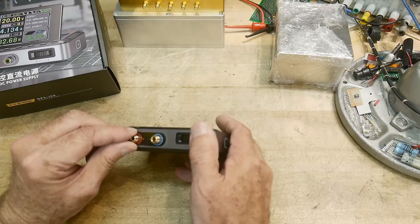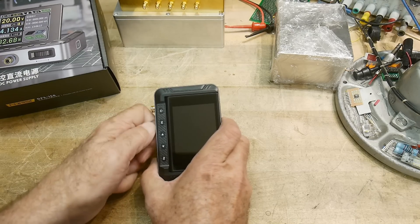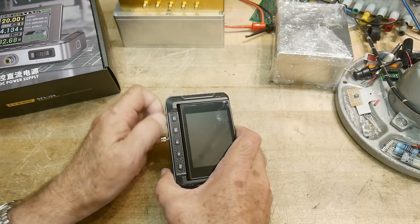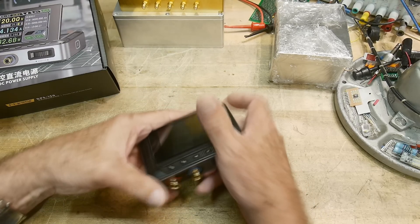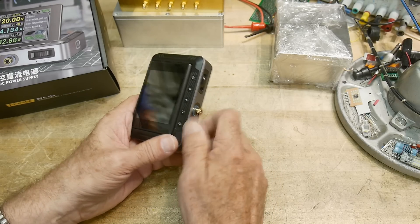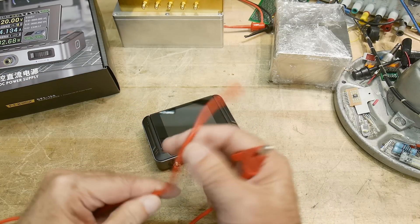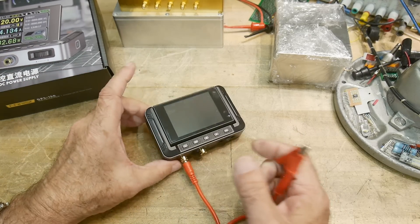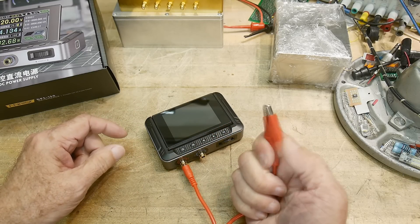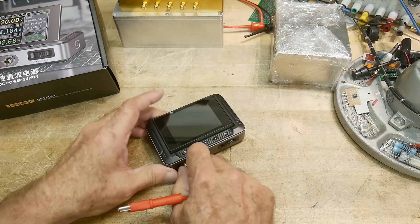On the front we have two output connectors. These do not have very usable screw connectors — they're smooth, so even though they unscrew and have a hole for a wire, you can't get a grip on them. It does come with cables though: a banana jack you can plug in, and a heavy-duty alligator clip on the other end. It comes with two of those and the USB cable.